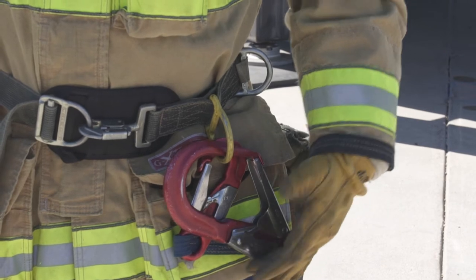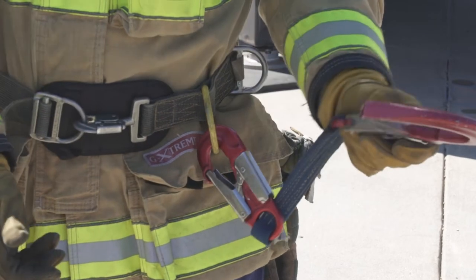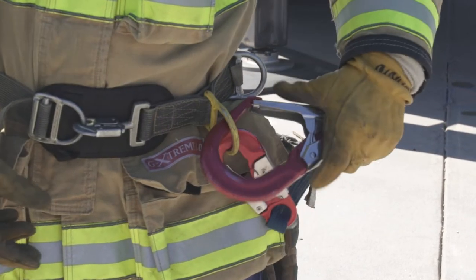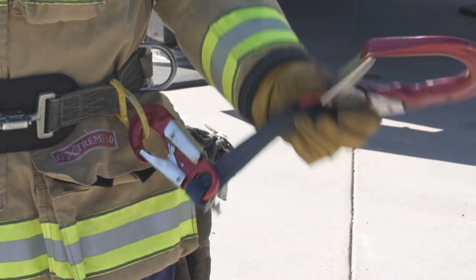This ladder hook is a one-handed operation — you squeeze the back and then the front to open it. You'll use this any time you stop on the ladder, clipping into the side rails. We don't clip into the rungs or the k-bracing on the ladder.